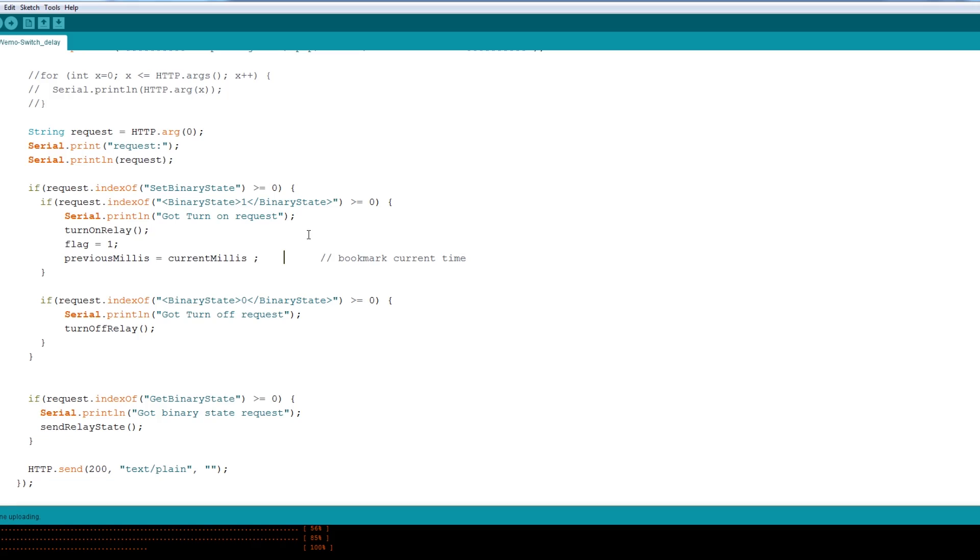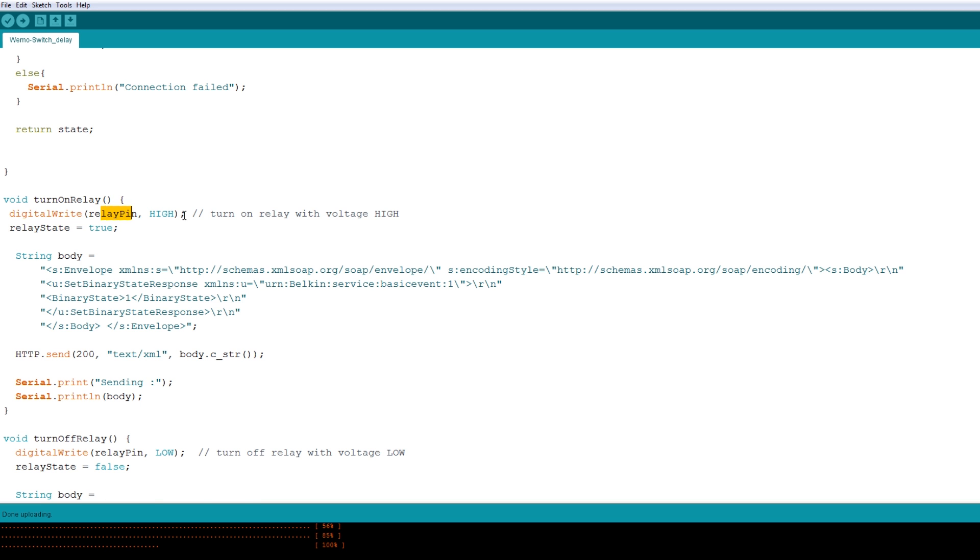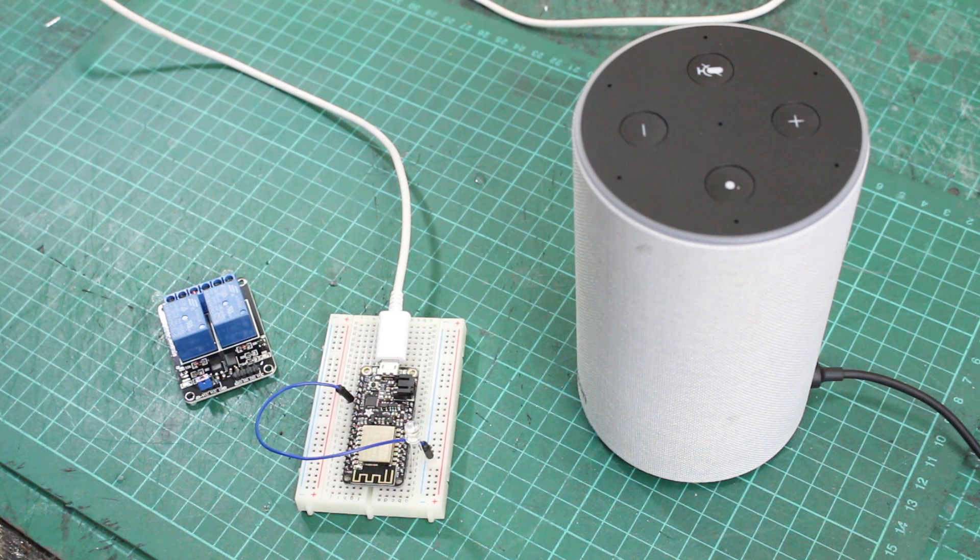Because it's just Arduino code, we can do anything we can with an Arduino — like reading sensors to decide if we should turn something on. For example, we could read a light sensor and only turn the lights on if it's dark enough. I've also made a version which only stays on for a few seconds. The code turns everything on, sets a flag to one, and resets a timer. At the top of the loop, I check if that flag is set to one and if three seconds — 3,000 milliseconds — have expired.